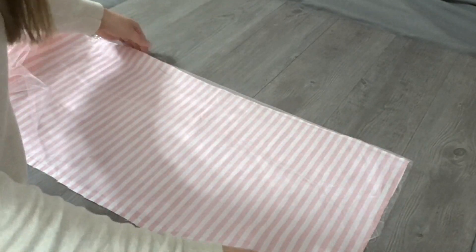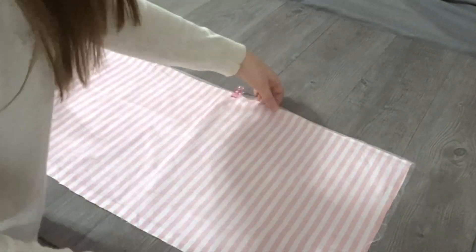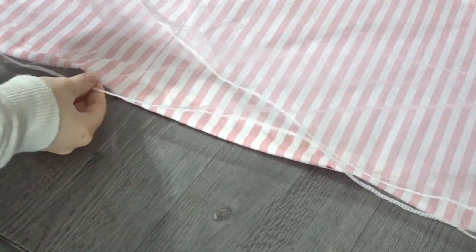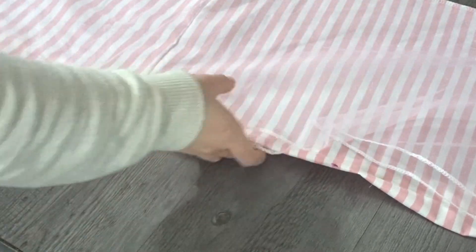Once that's done I'm going to go ahead and pin my tulle to my fabric, just right on top of it to connect the two. And then I'm going to hem all the edges of this material, and we're going to make a casing for the top of our elastic. So I'm just going to fold it over about an inch so that my elastic can go into it.